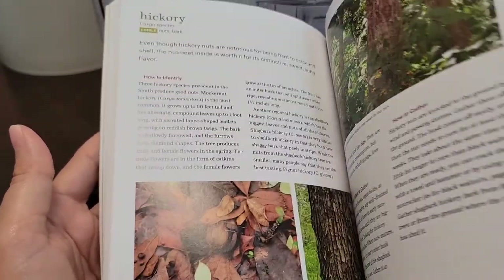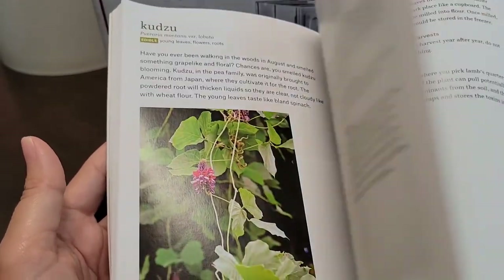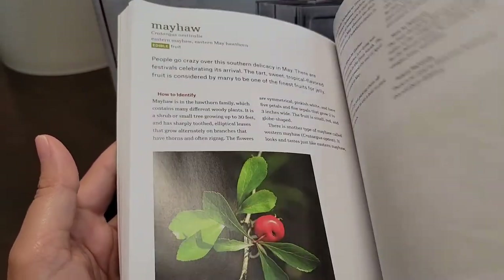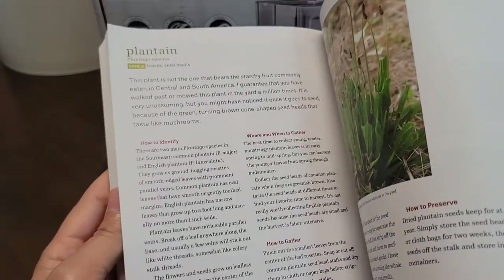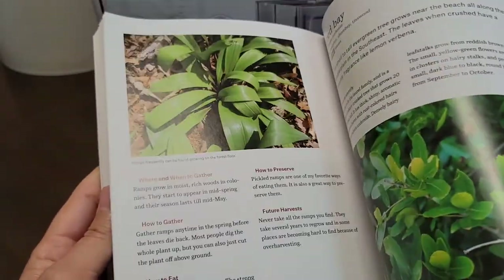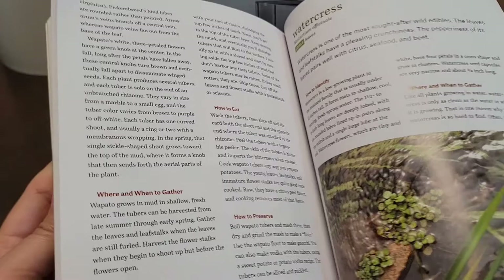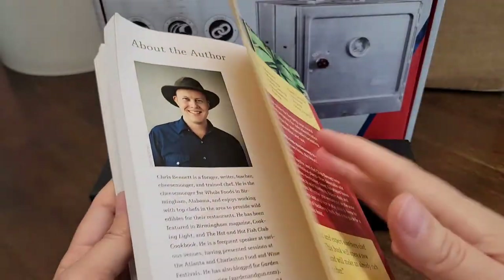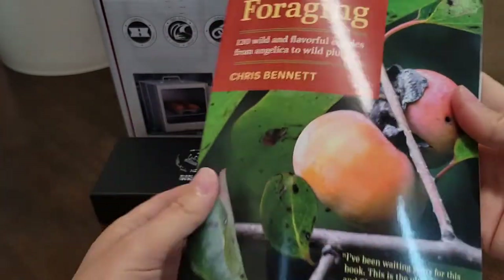You can never have too many books because if there's a grid-down situation, you can't get on the internet and look stuff up — you'll need hard copies. Right now I'm working on printing stuff out, laminating them, making my own booklets, and ordering books like this to have hard versions of information.